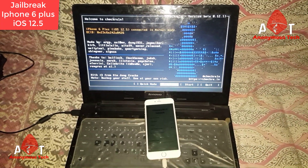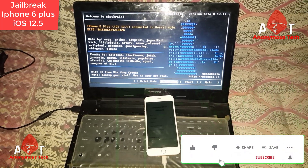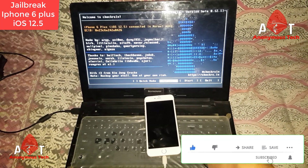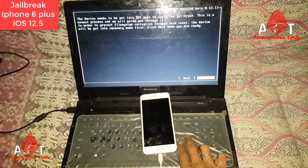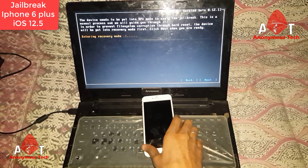Hello guys, welcome to Anonymous Tech. Today I bypass iPhone 6 Plus iOS version 12.5 using checkra1n 0.12.1. I connect my iPhone to my laptop, then I start the process, press next, and my iPhone